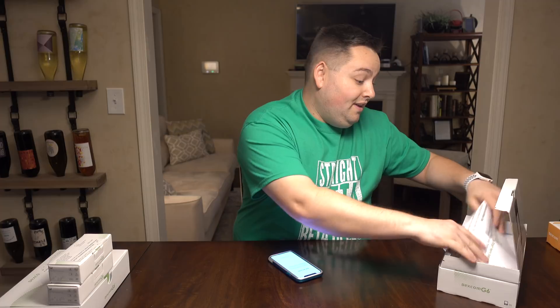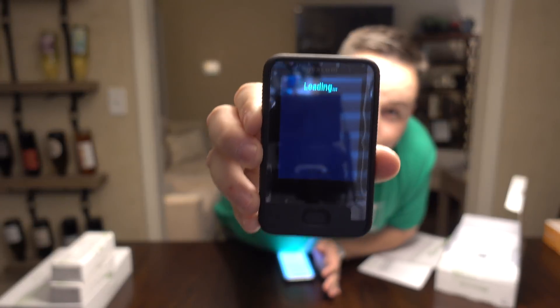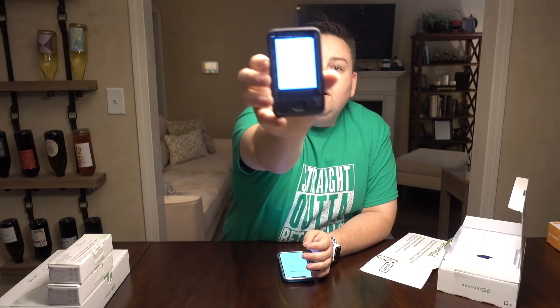When you first open the Dexcom app, it says welcome — use your product instructions along with this app to help you get started. Before getting started, make sure your smart device is connected to the internet. Let's also get the receiver out. When you power it on, it says loading.